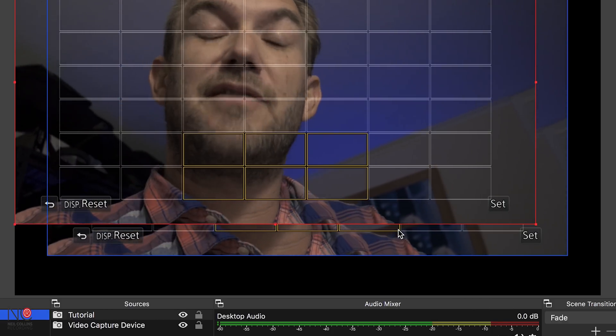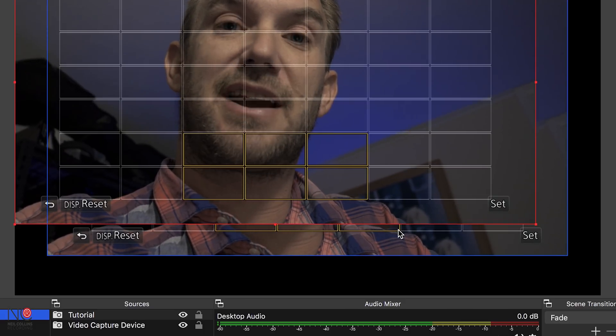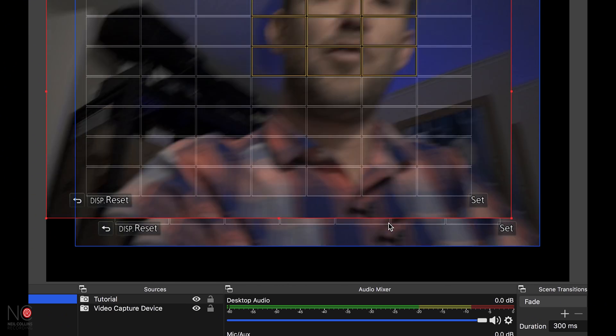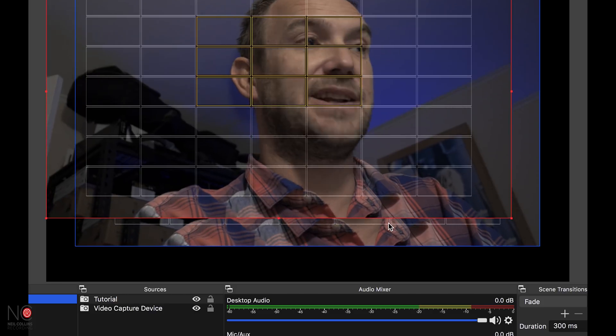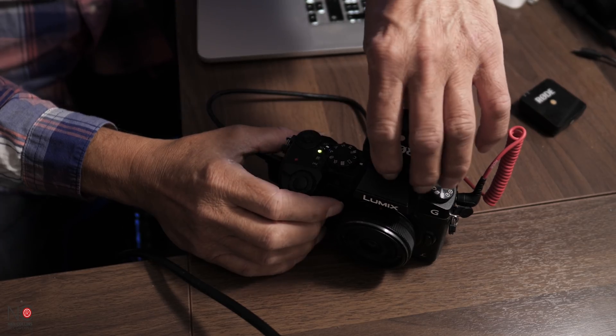You'll notice there is a tiny lag, but that's quite common. If you're live streaming a wedding or something like that, no one's going to worry about a one-second lag. So don't worry too much — you now have a 4K camera connected to the PC and ready to live stream.